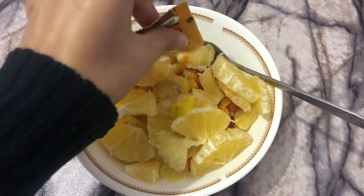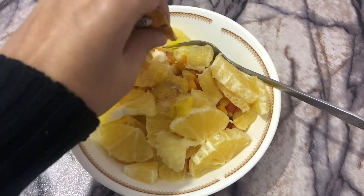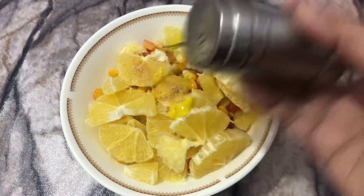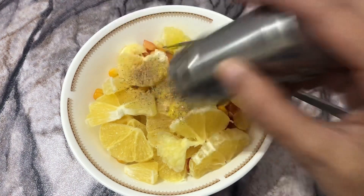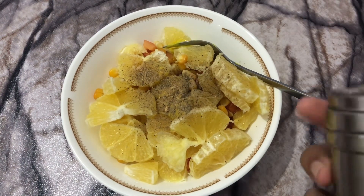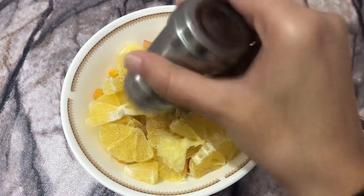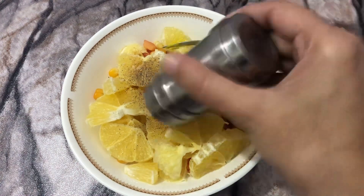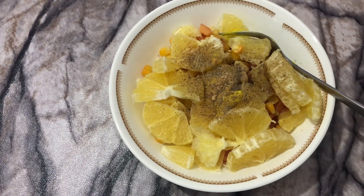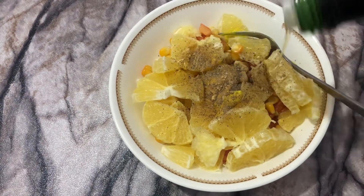Just this bit of garlic powder is enough. Then we have to add some salt and pepper. First, I'm going to add a little bit of pepper powder — that's it. Then add salt. Now we have to add some olive oil — drizzle just a little bit of olive oil.